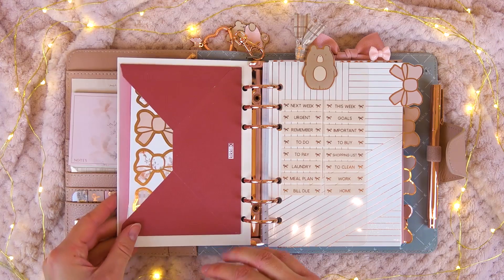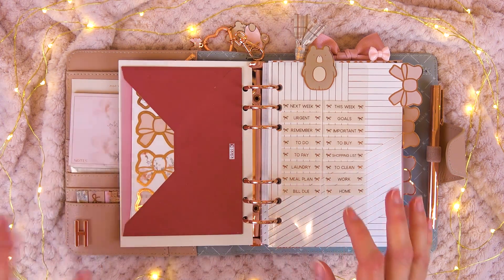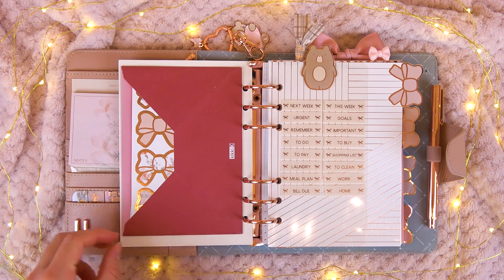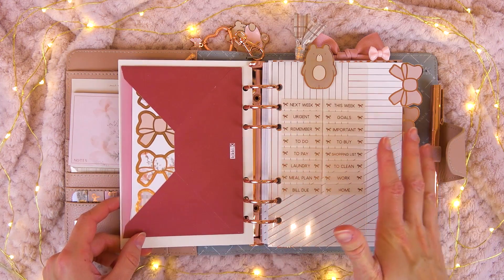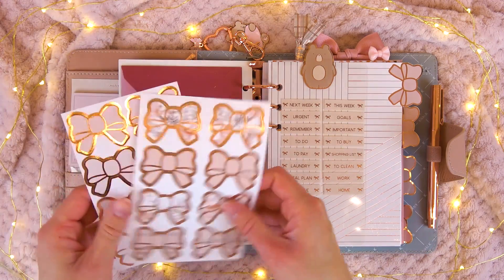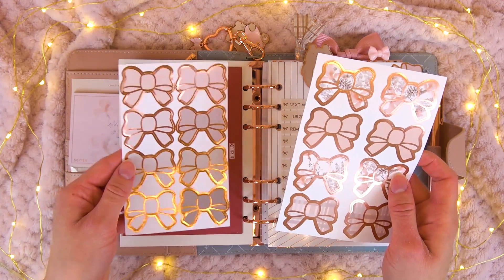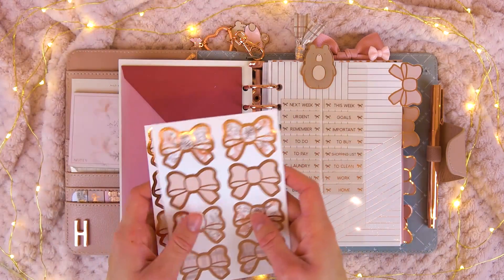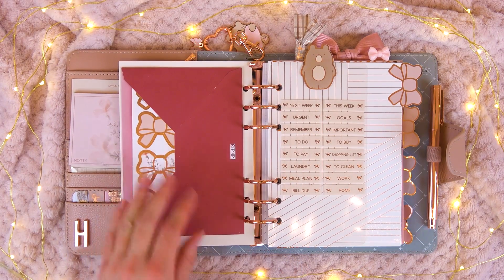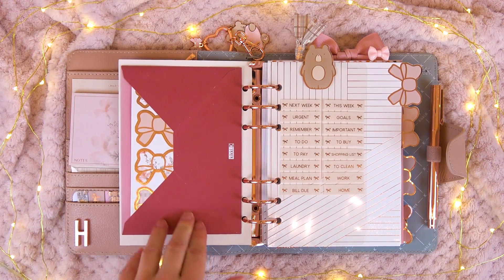On the back I placed a Kiki K envelope. If you've seen my last Kiki K haul, you know I stocked up on different cards and I took the envelope and placed it here. Inside I just placed some Simply Gilded bow seals — this one came with the August box, from the blush baby collection I believe. I placed ones that match the setup. Everything here is for decoration, but of course if you use the planner you could have them handy somewhere. I believe this is an A6 envelope.